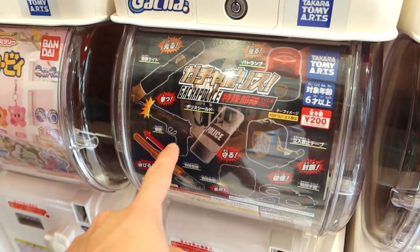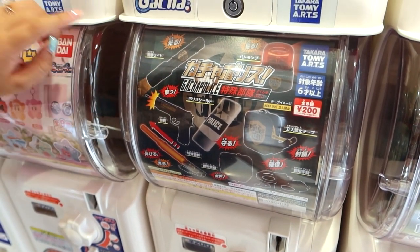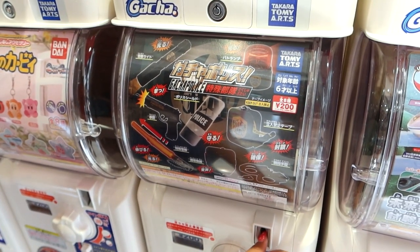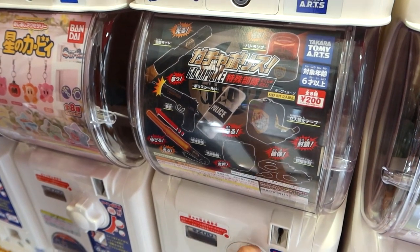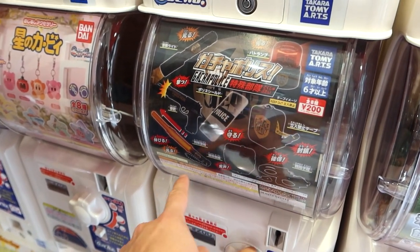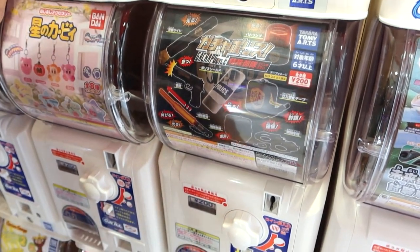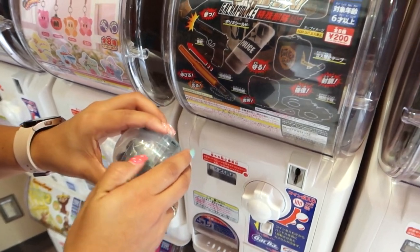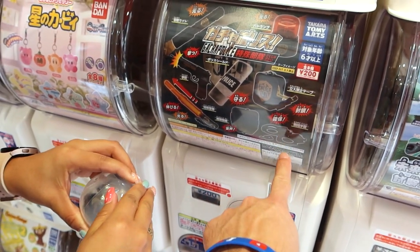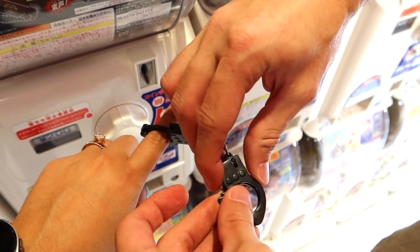You've never seen anything like a gun, a police shield, or a crime scene team gacha before - it's a police gacha! Watch out, the police might come! I kind of want the shield, the riot shield. There's like a baton - wait, it's not a baton, it's like a traffic thing. Did you get tape? No - handcuffs! You have the handcuffs - they're mini handcuffs!